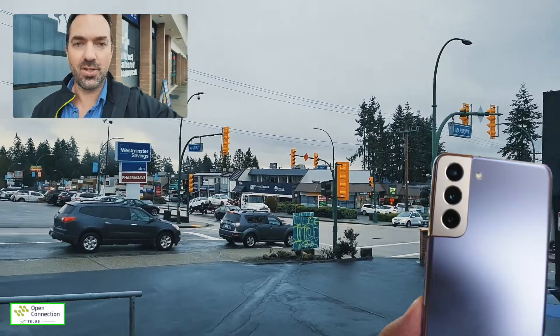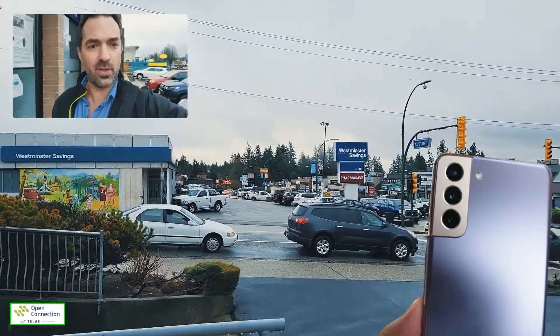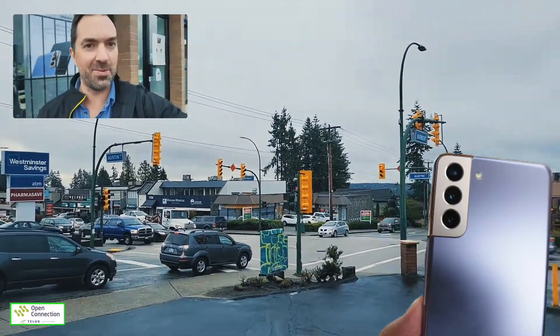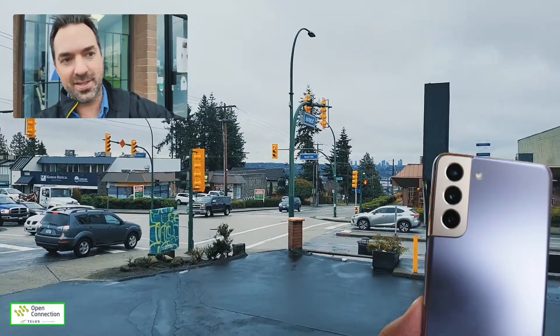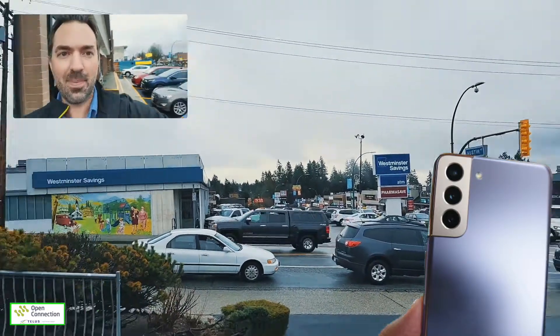It doesn't feel too wide — it feels very nice in the hand, and I'm very excited to try the Pro mode out and experiment with this a little bit more. Director's View is for sure a game-changer. Love it. Love that it's built into the camera. We'll see you guys soon at Open Connection — stop on by, we're here.